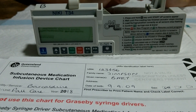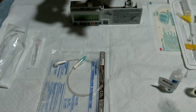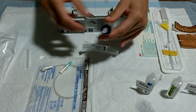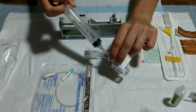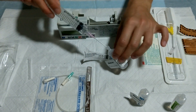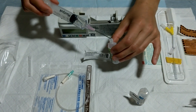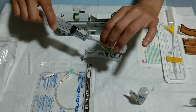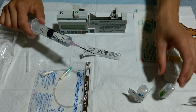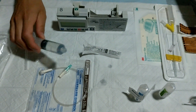We'll do a demonstration as if I was setting up the pump in real time. That's for the complete method.